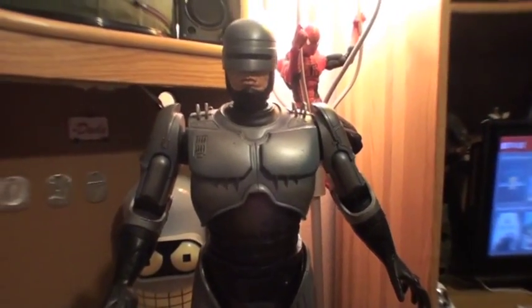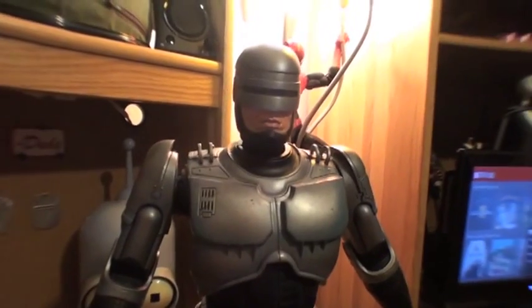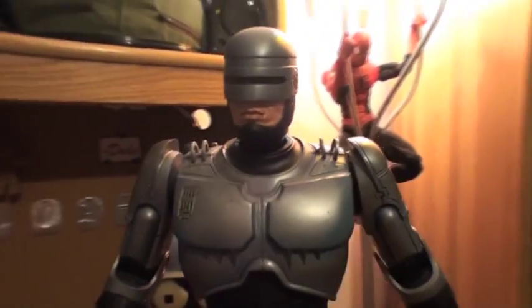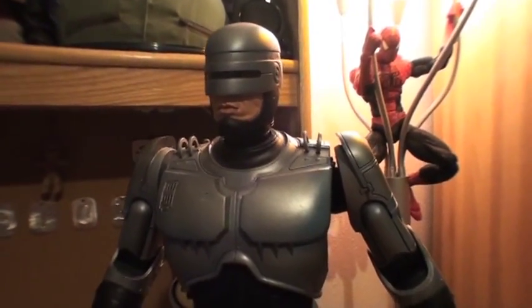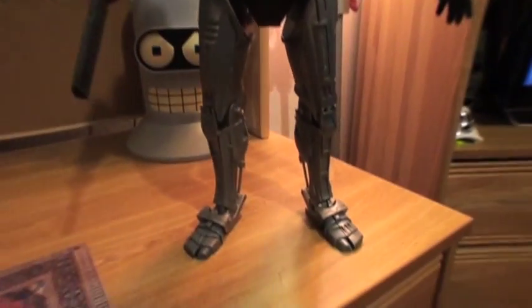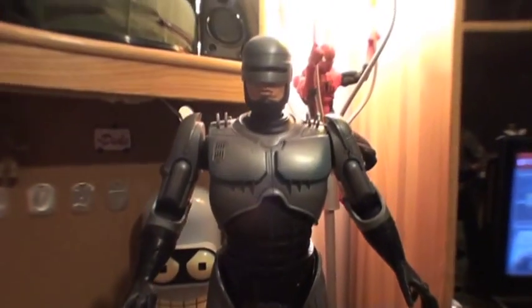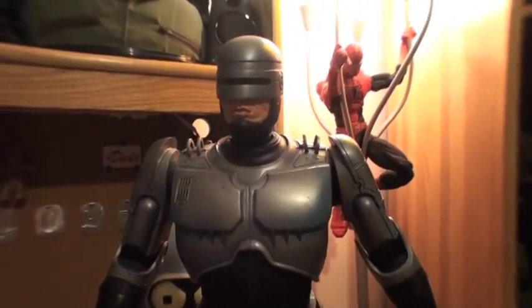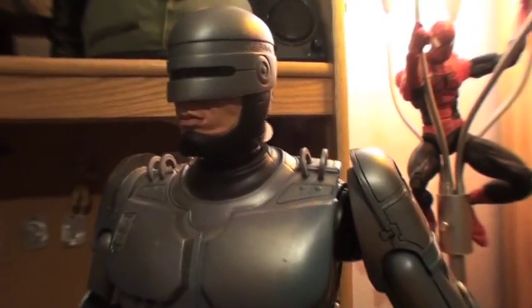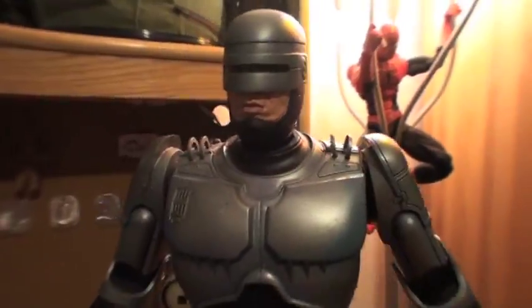I was able to snag this one for 50 dollars brand new in box on eBay, which was nice. But yeah, if you're a big Robocop fan or you like collecting the NECA 18-inch figures, I would definitely recommend this one. It's got some really cool audio clips as well as great detailing — it's a very cool piece. That's about it; as always, thanks for watching.